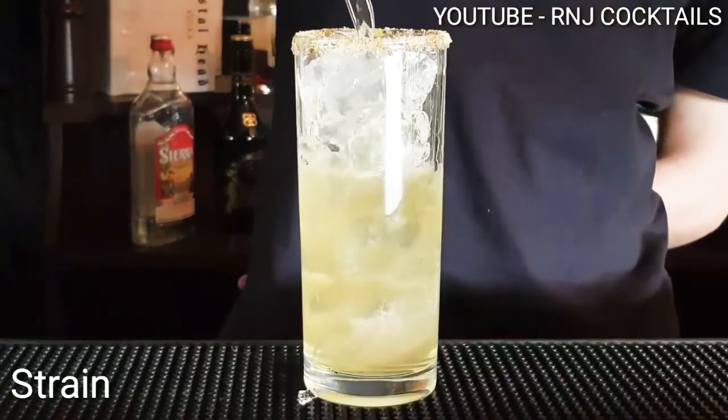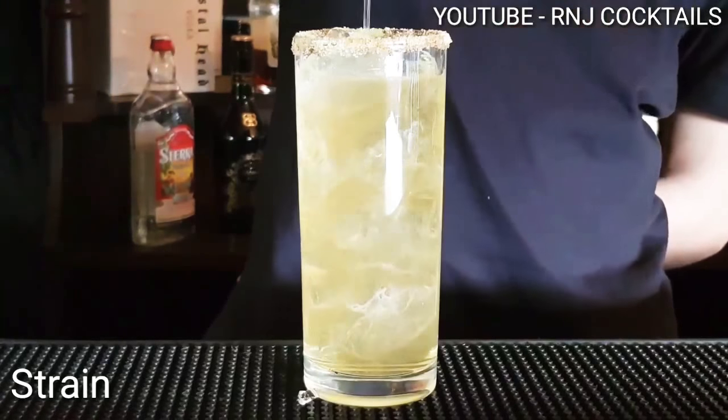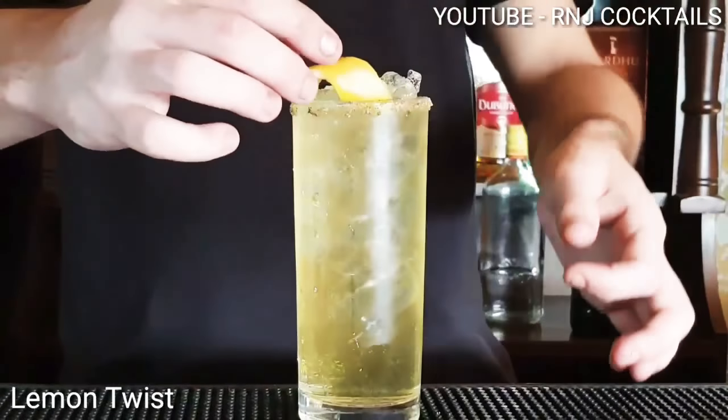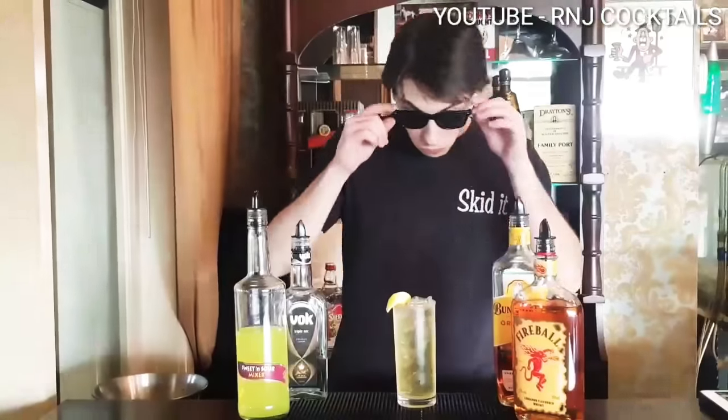Ice into your glass. Strain it up. Top that with a bit of lemon lime soda. Lemon twist on the side and there you have it guys.